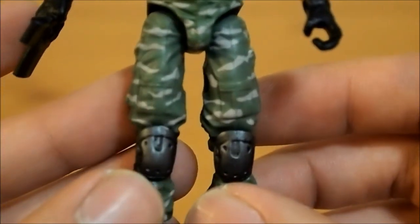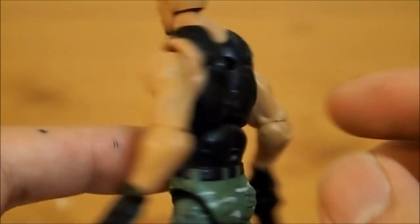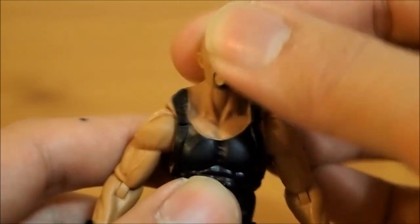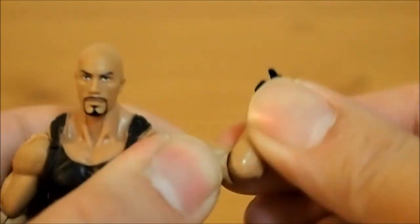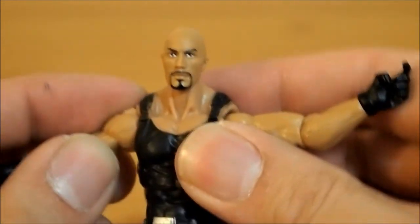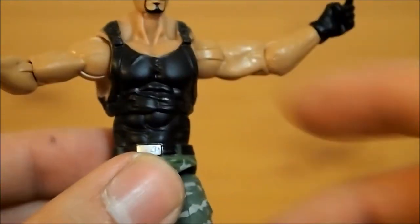Here's the pants, knee pads, boots. Here's the back. Articulation is pretty nice — ball jointed head, left, right, up and down. He has swivel-hinged shoulders, nice rotation, nice and smooth. Same thing on the elbows. And the wrist joint is a swivel. Ball joint on the abs — nice rotation on the up and down, left and right. Nothing on the waist, but he has this, so it's all right.